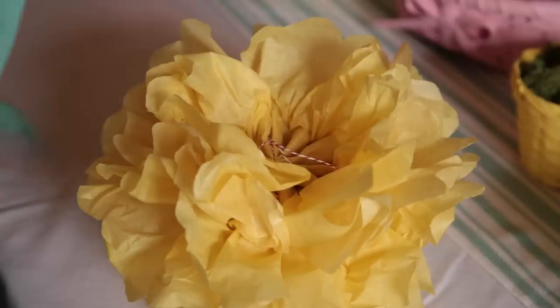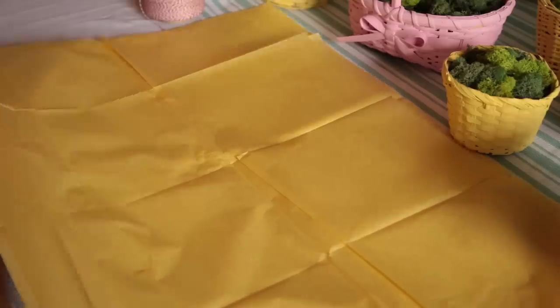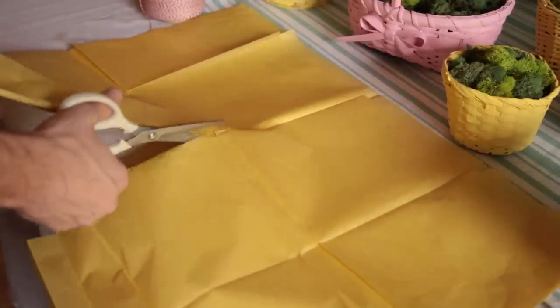Another really fun tip for this Easter party is to do these fun pom-pom sort of flower balls made out of tissue paper. We've seen these a million times. The reason I love them is because I can customize the colors and make sure that they fit with my party. Layer them all, cut them in half — you basically want eight sheets total.